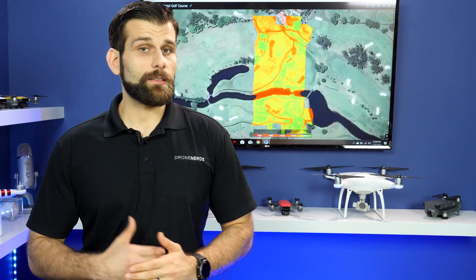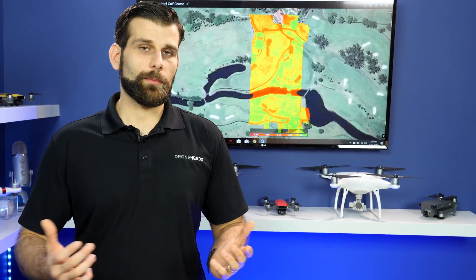If you have any questions or concerns at all, please don't hesitate to give us a call. My name is Sam from Drone Nerds. Thank you.